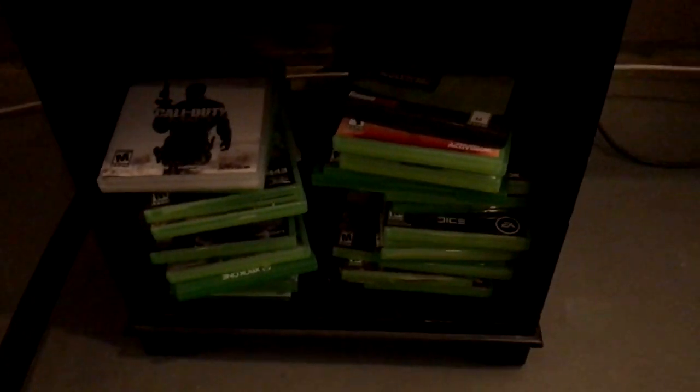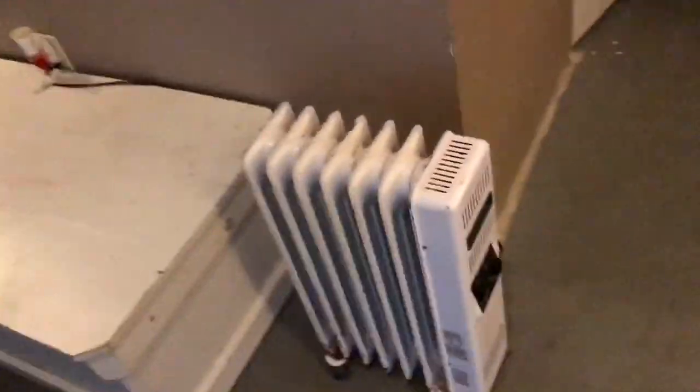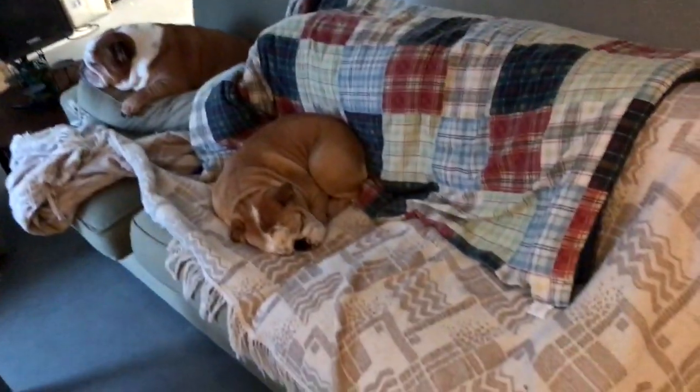The lighting isn't great down here but there are games — mostly every game you can think of honestly. I've played a lot of games on the Xbox 360 and most of these are Xbox 360 games, plus some Xbox One and PS4. I think there are a couple of PS3 games — I never really played the PS3, kind of a waste of money. And this is my heater because it's absolutely freezing.